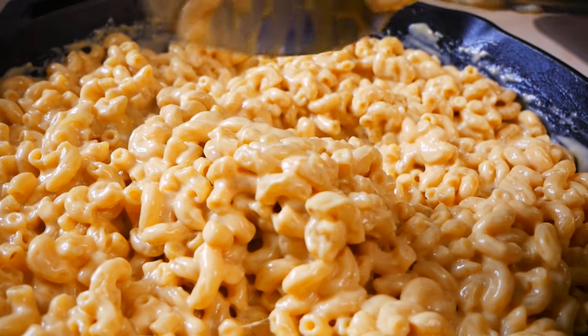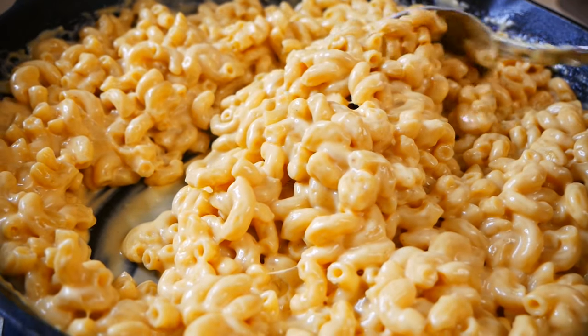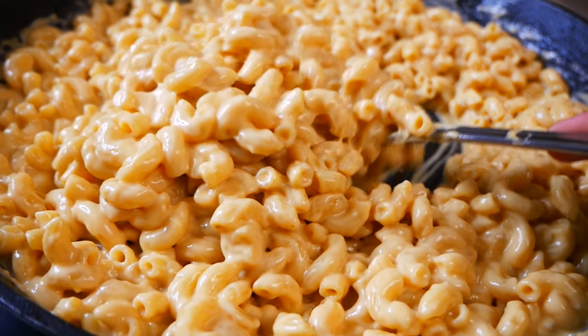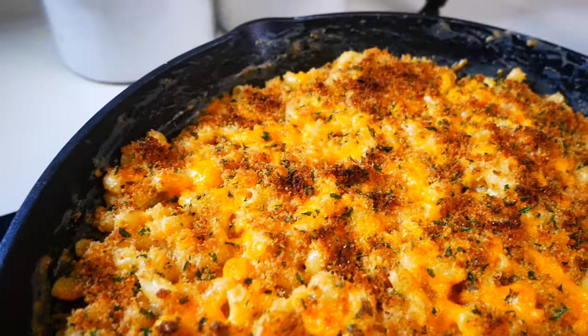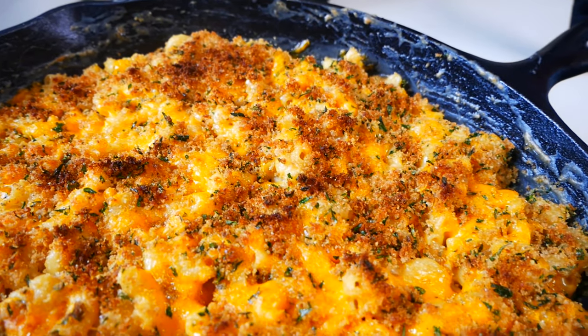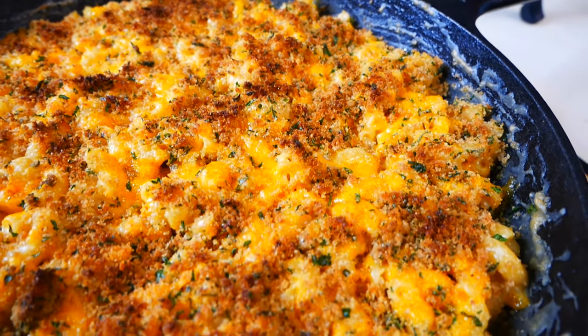Hey guys, welcome back to my channel. In today's video, I'll be showing you guys how to make one of my favorite comfort foods, mac and cheese. It's super cheesy, creamy, and absolutely delicious. So I'm excited to show you guys how I made it. Let's get started.